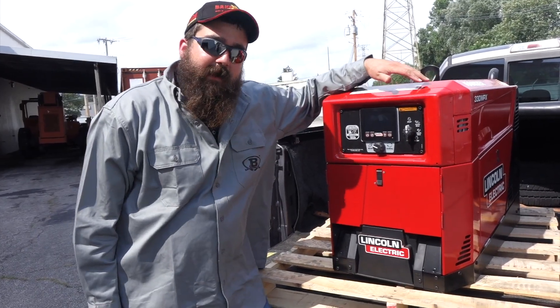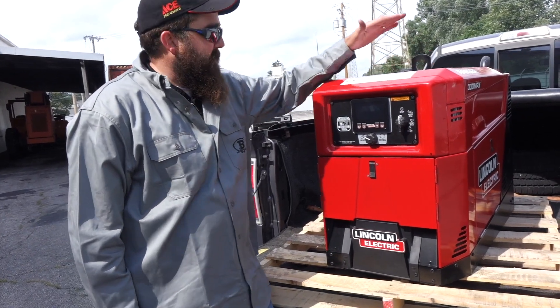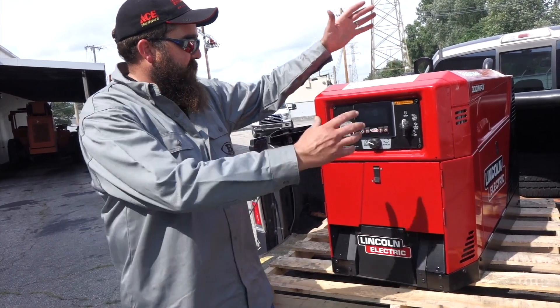Hi, I'm Andrew with Bakers Gas and we're here today with Lincoln's all-new 330 MPX EFI model. I picked this up from a buddy — he brought it in the back of his truck here for some service, but we're going to go over some of the features on this EFI.